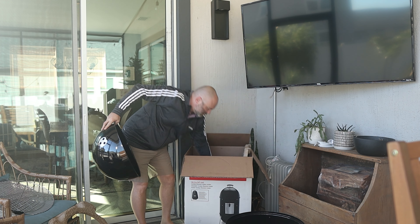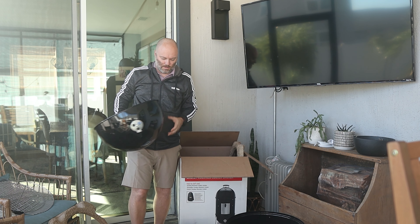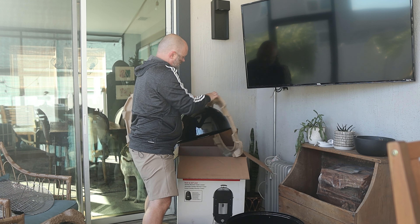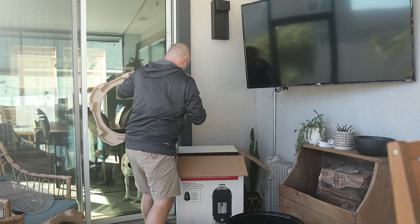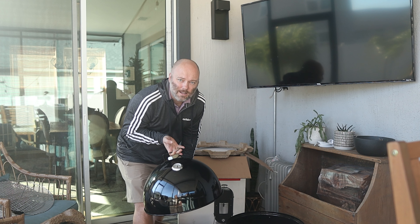Price point's pretty good — 350 bucks for an 18-inch grill. They also come in 22-inch and 14-inch sizes, with price varying based on size. This was also available at Home Depot when I wanted to buy it. So those are the two main reasons: space and price.